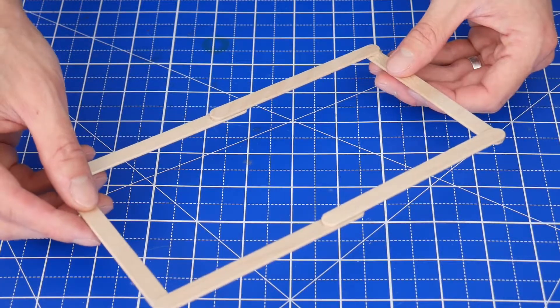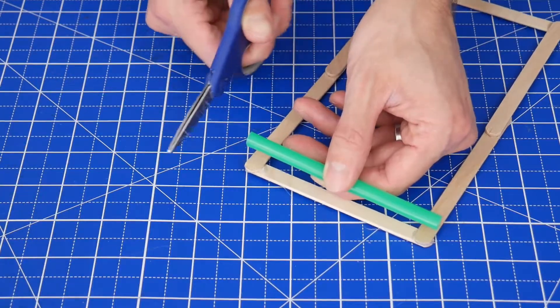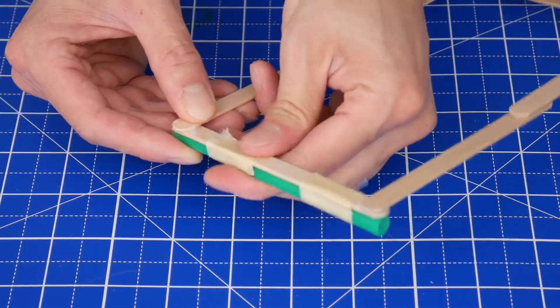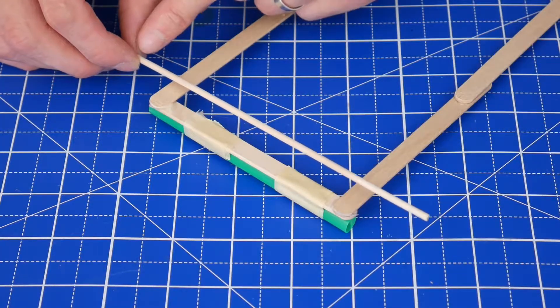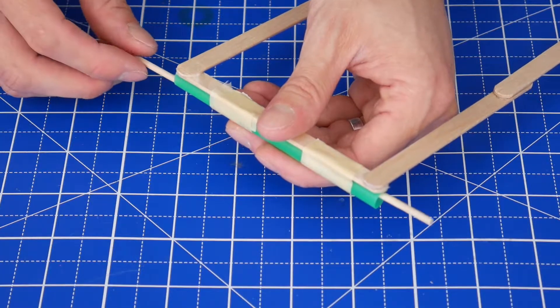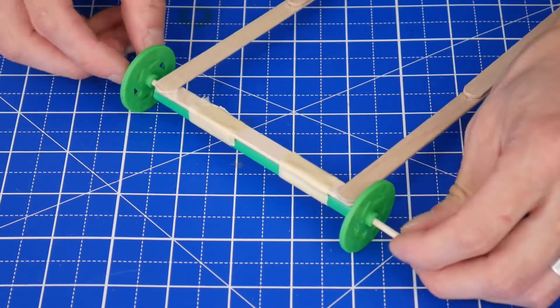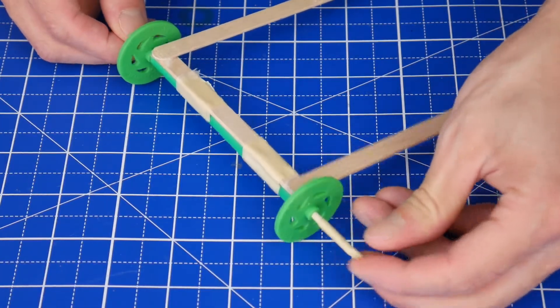First, hot glue six craft sticks into a rectangle like this. Then cut a straw to size and tape it onto the short edge of the frame in two places. Next, cut or break a dowel so that it's about two inches longer than the width of the frame. Put the dowel through the straw and put the wheels on the ends.